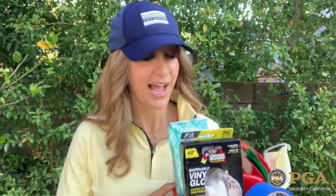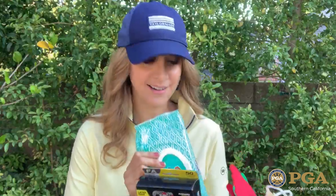A best practice that you can encourage right now is to create your very own safety toolkit. So this is what mine looks like. I keep wipes in here, I keep hand sanitizer in here, I also keep gloves as well as my own mask, and I also keep a few disposable masks for any of the golfers that forget them.